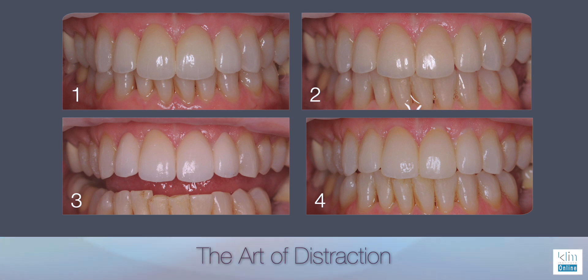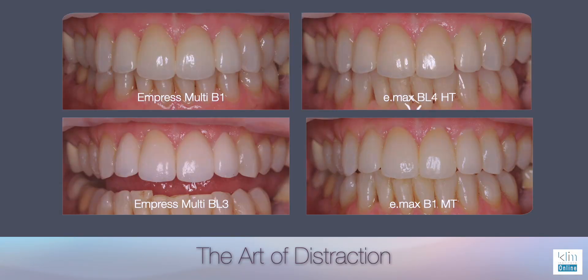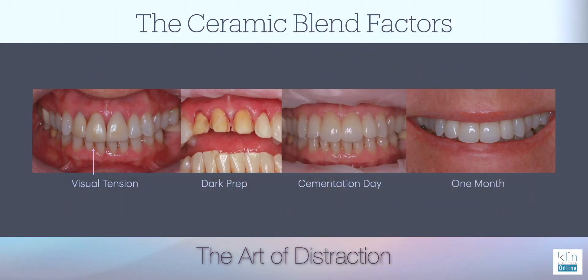It's across the board. These are the final ceramics: Empress B1 Multi, BL4 HT Emax, MT B1 Emax, and BL3 Multi Empress. Which one are you going to choose? There's more than one that will work — in fact, in my lectures, all of them have worked. We chose B1 Multi. Why? Because of the dark roots on most of them — a lateral and two centrals. The darker root was better blocked out with the Multi Empress because the cervical side of that block, which we machine out, is LT, meaning it blocks out underneath better than the other options and graduates into an incisal translucency blend.